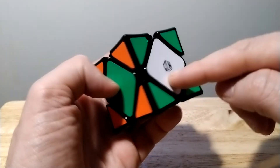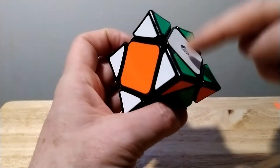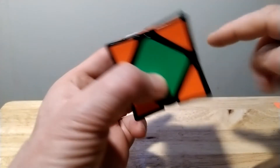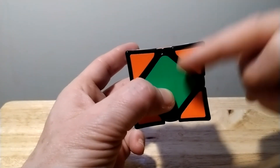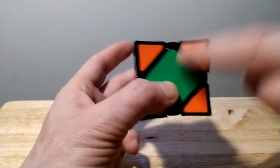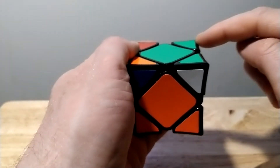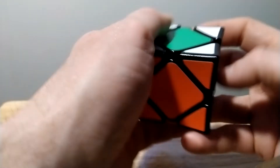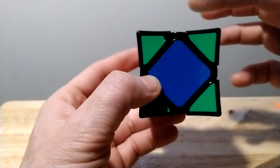You're going to have a case where you have three left. It doesn't matter which color you drop down for the centers — you could bring white or orange, whatever color it is. We'll bring it down and solve this center, doing it three times: down, down, up, up.